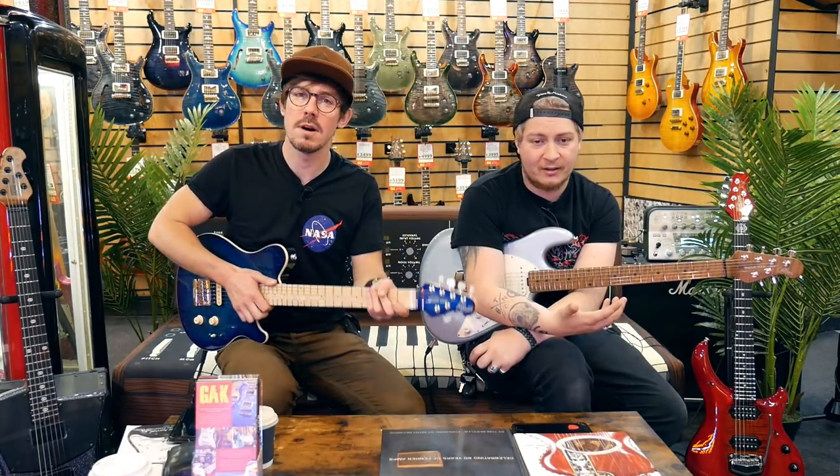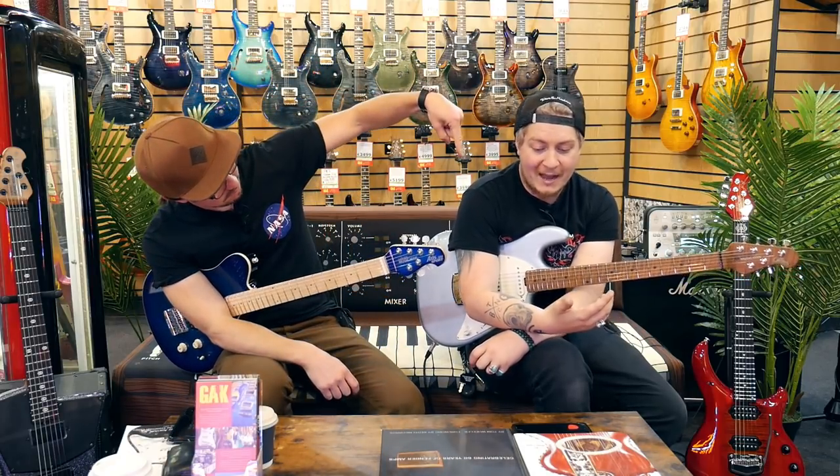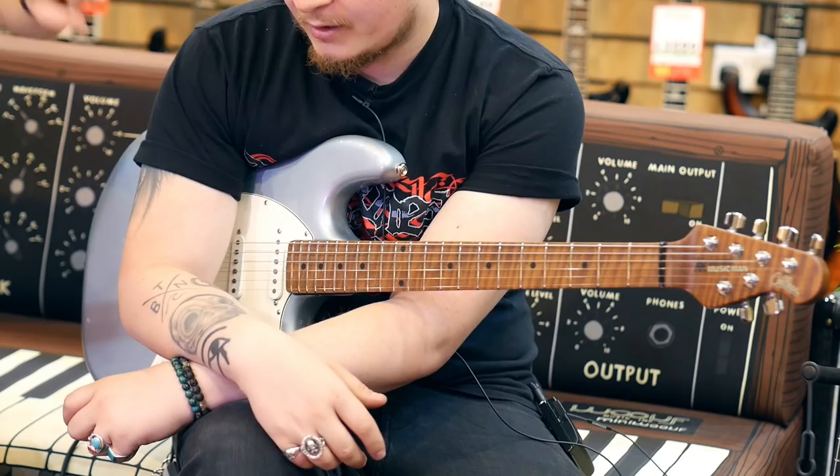Hello everybody. My name is John, I'm Mark. Welcome to The Gak Show. And today we are looking at Music Man guitars, and especially we're looking at the Cutlass.